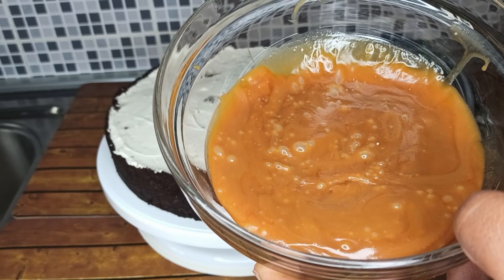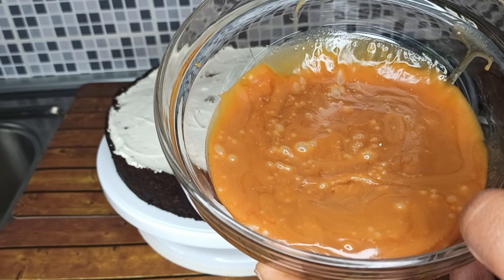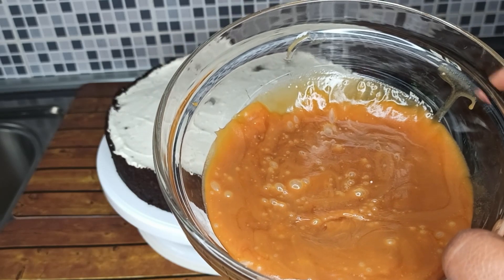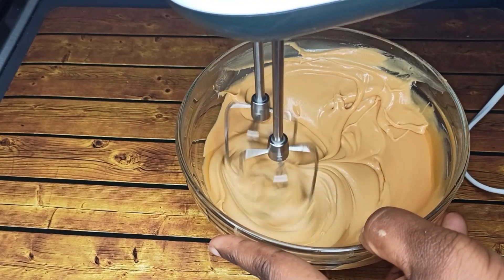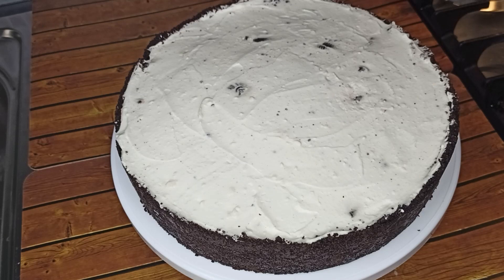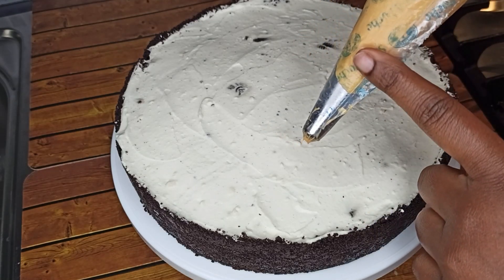This is my homemade salted caramel sauce — if you want to know how to make it, the link will be in the description box below. Let's whip it and then use it to decorate the top of the cheesecake.